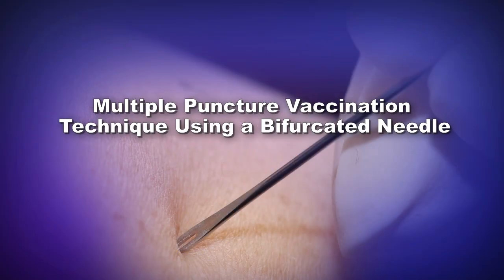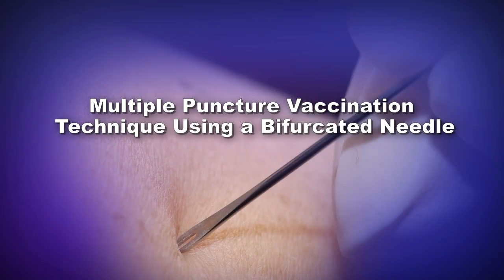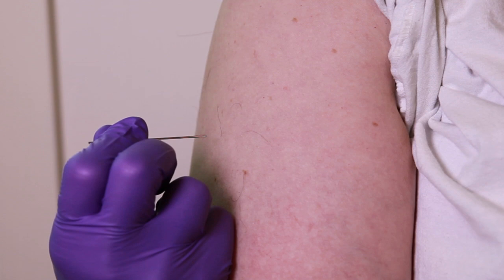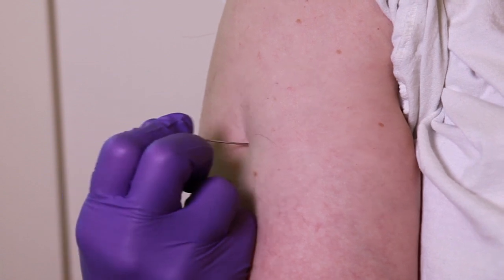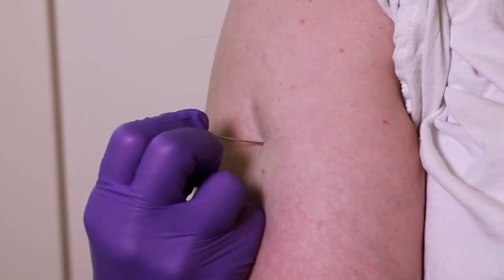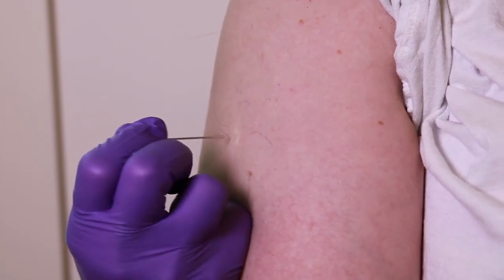We will now describe how to administer ACAM2000 by the multiple puncture vaccination technique using a bifurcated needle. Deposit the droplet of vaccine onto the clean, dry skin of the upper arm over the insertion of the deltoid muscle. Hold the needle between your thumb and first finger perpendicular to the skin. Rest the wrist of the hand holding the needle against the individual's arm. Rapidly make 15 jabs of the needle perpendicular to the skin to puncture the skin, within a diameter of about 5 millimeters.